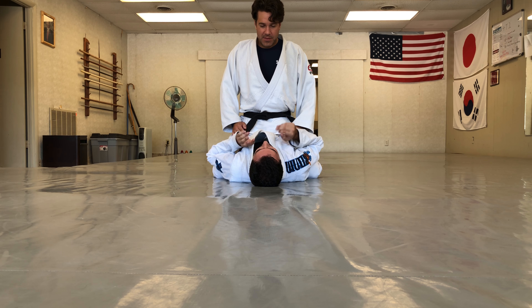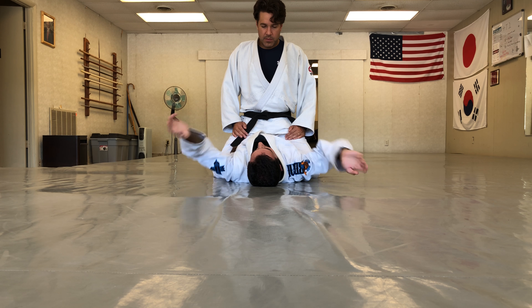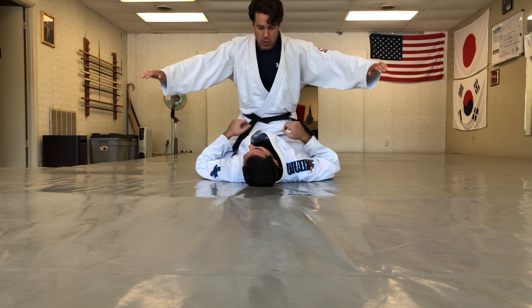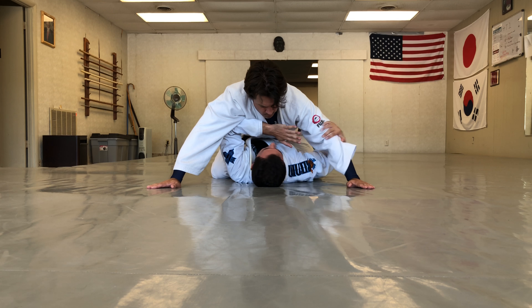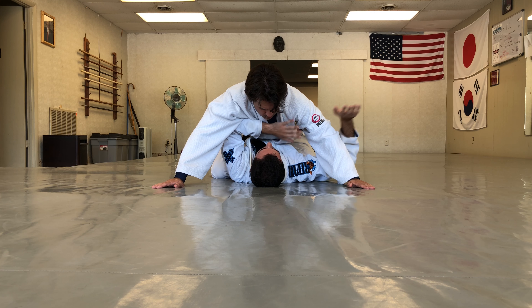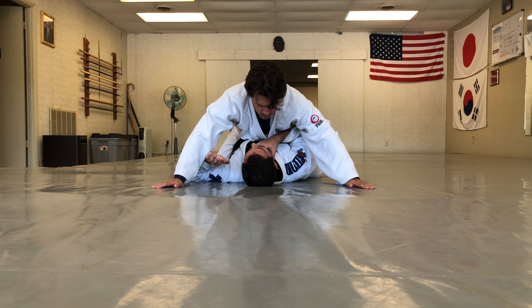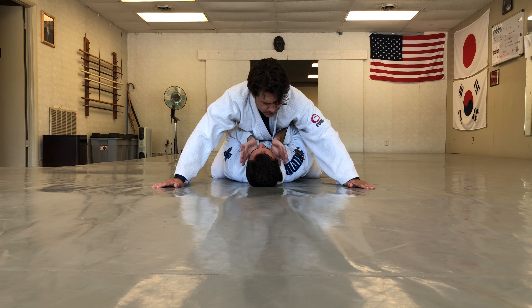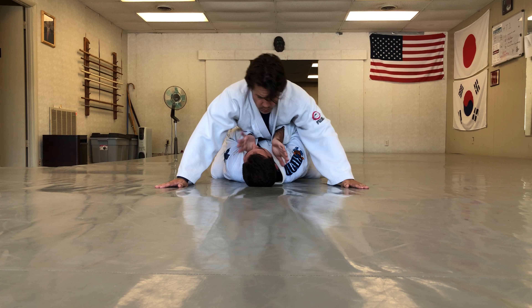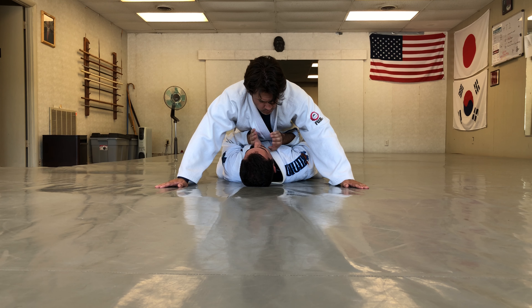Our partner is familiar with the hip bump escape, so they face out and put their hands on the mat. This makes it hard to get anything. I never want to bring my hands away from my body because that gives them opportunities to attack my neck or arm. I stay in nice and close protecting myself, but the hip bump escape is not really a viable option anymore.